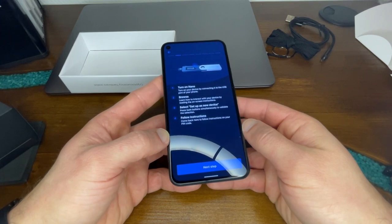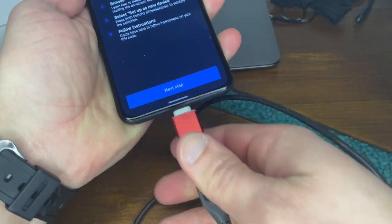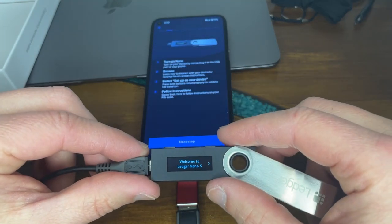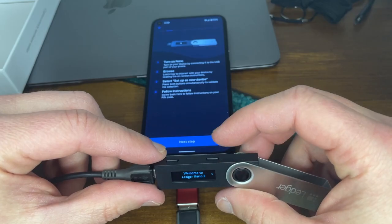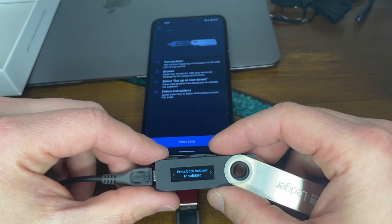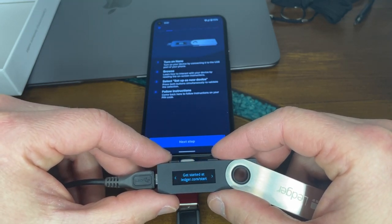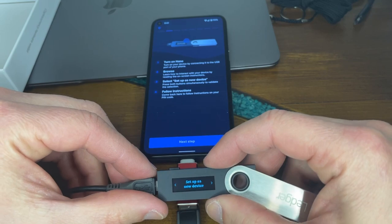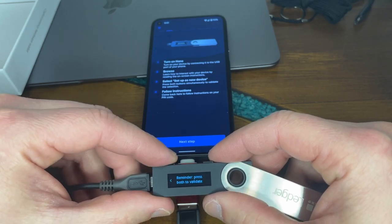The way you turn on the Nano is you hook it up to the USB port of your phone. It turned on and we're going to read the instructions. It says welcome to Nano S. Press left or right to navigate, and press both buttons to validate. You can get started at ledger.com/start. Options are: set up as new device, or restore from recovery phrase. You press both buttons to select. Let's choose set up as new device.